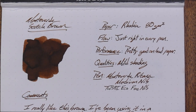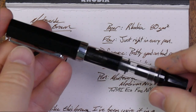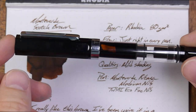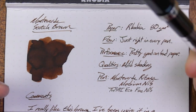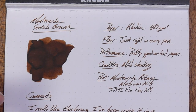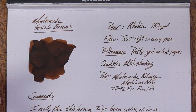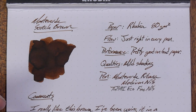This is on my Rhodia 80 grams per square meter paper. The flow is just right in every pen — I've got it in three pens, only two of which I can show you because of quarantine. I actually don't know how long it's been in this pen; I couldn't find the notation in my ink journal, so it must be in my other ink journal.